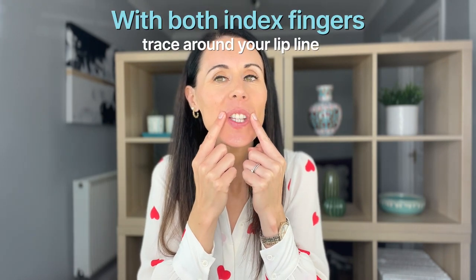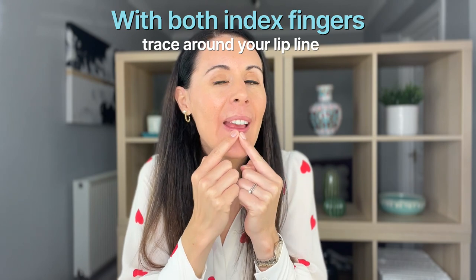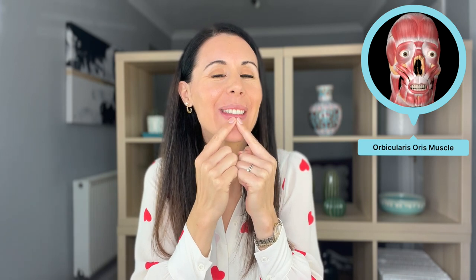Now we've got our lip balm or moisturizing serum on. We're going to take our two index fingers and we're just going to trace around our lip line. This is naturally boosting the blood circulation in this area. It's also very good for reducing little fine lines, often called smoker's lines, that we can get around the mouth area whether we're a smoker or not. As we age, we may start to notice those around that orbicularis oris muscle that surrounds the mouth.